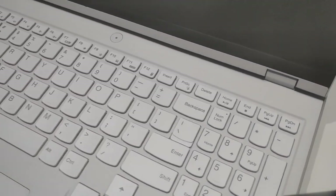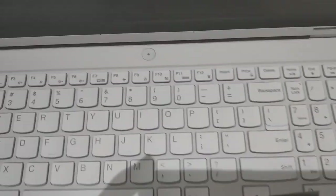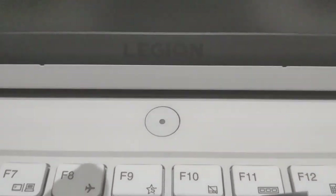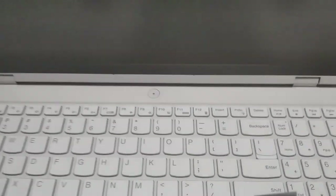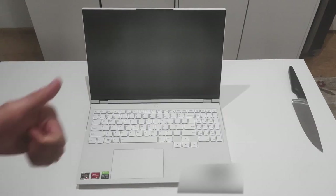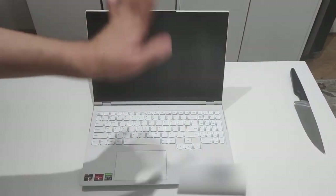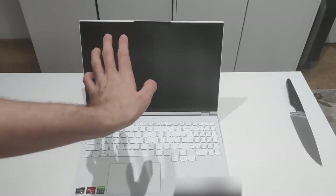If you guys enjoyed the content, this was the unboxing video of the Lenovo Legion 5 Pro. If you want me to make performance benchmarks or other things, please make sure to hit the like button and subscribe to the channel — that will support me a lot. Hopefully see you guys later in another video. Bye!